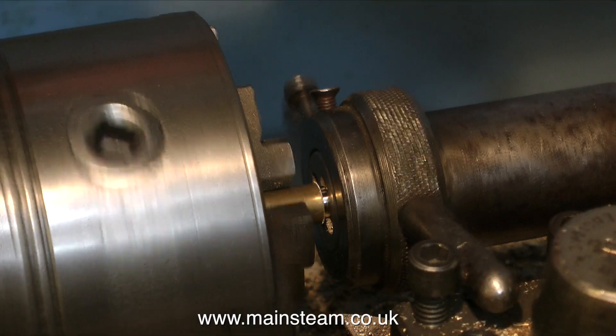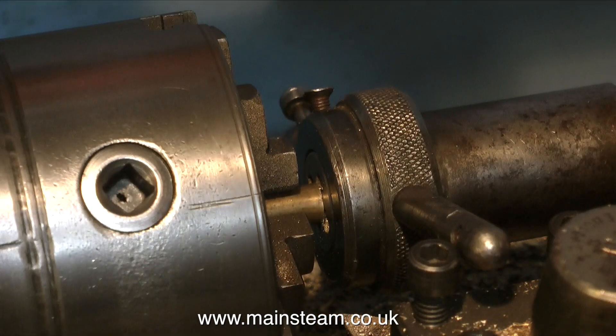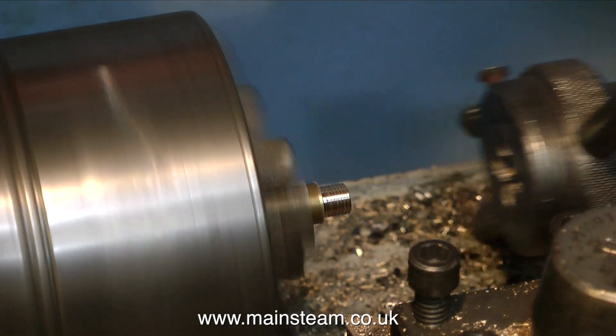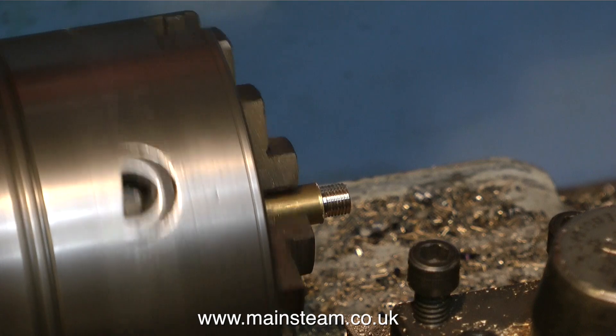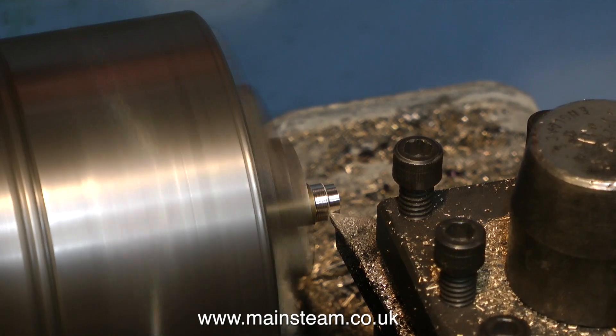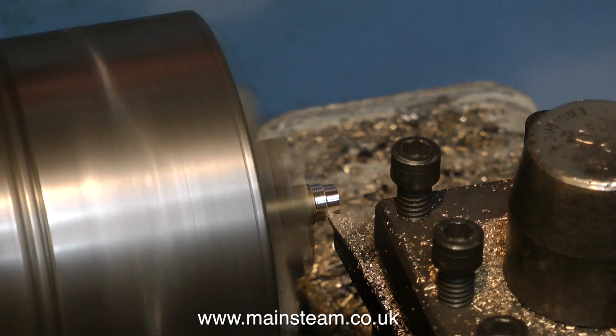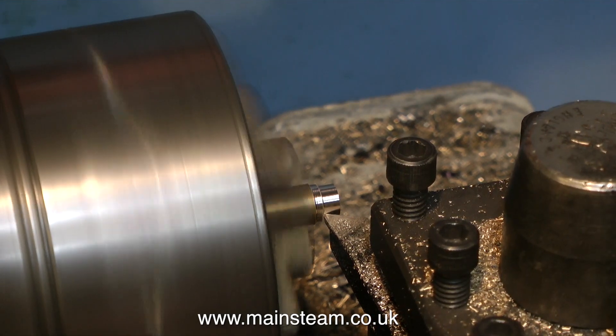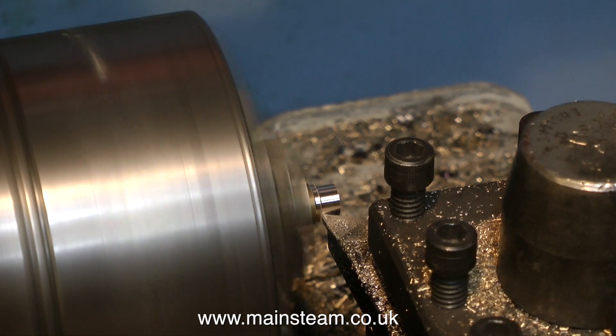This is a tailstock die holder and I'm cutting the thread. This is far too fast, and I'm aware of that — I would normally do this by hand, physically turning the tailstock die holder, but if I do that all you will see is my two large hands, which is not good for a video. While I've been telling you this, I've turned round the piece of work in the chuck and I'm now doing the other end.